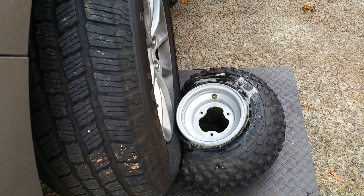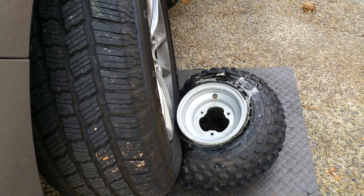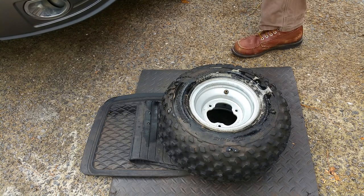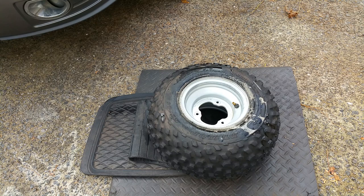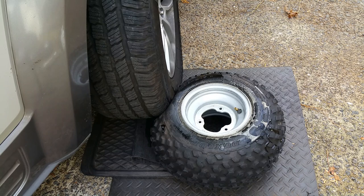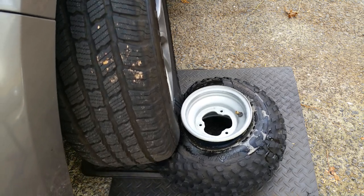If it doesn't come loose the first time, you may have to back up and try it again, but you can see it's trying to come loose down there. All you can do is try another spot — just turn the rim and try it again. There it comes — and there it is! Just take your time and be careful.